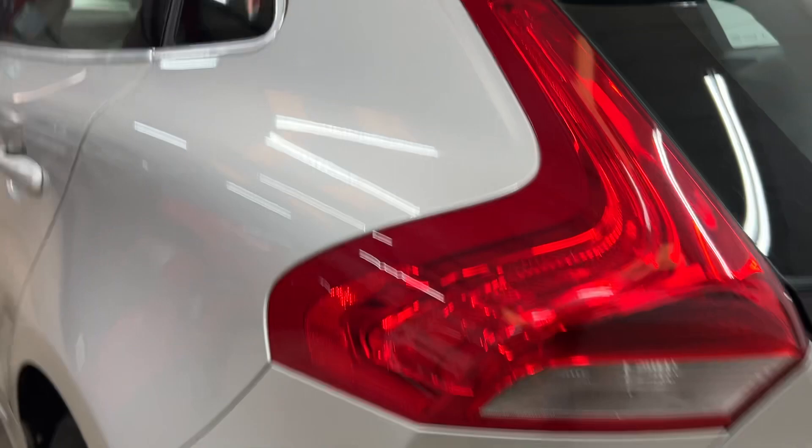Rear tyre is in good condition. The alloy's good with no corrosion on that one. Just looking down the side, can't see any dents anywhere, so it's all clean.